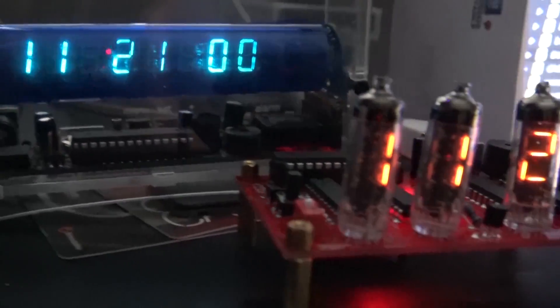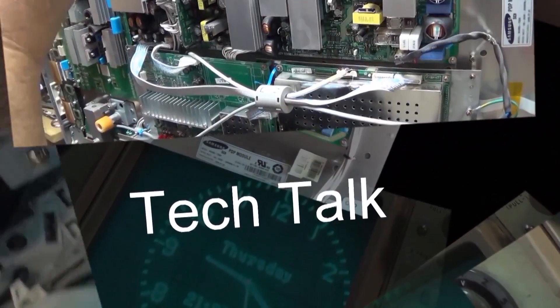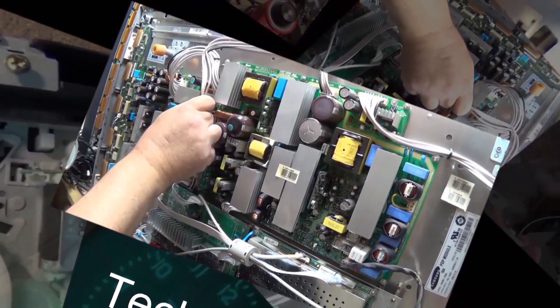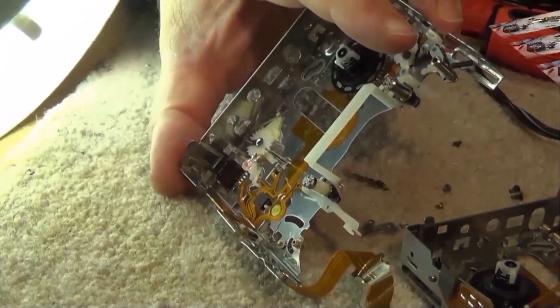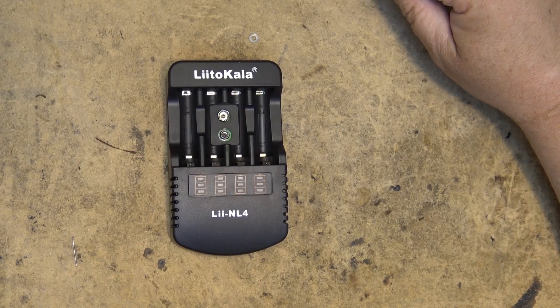In today's video I have another battery charger to check out. This one is a NiCad and nickel metal hydrate charger that will do AA, AAA, and 9 volt batteries only. Today we're going to look at the Lido Cala NiCad and nickel metal hydrate battery charger.